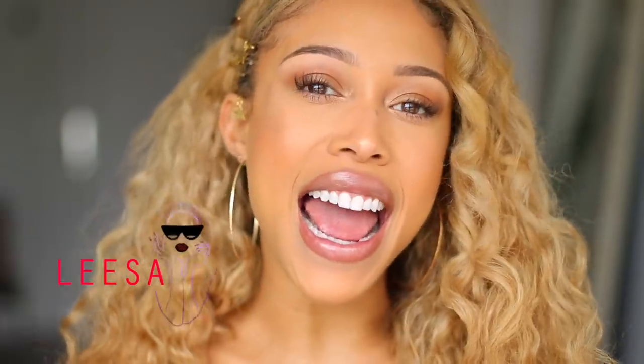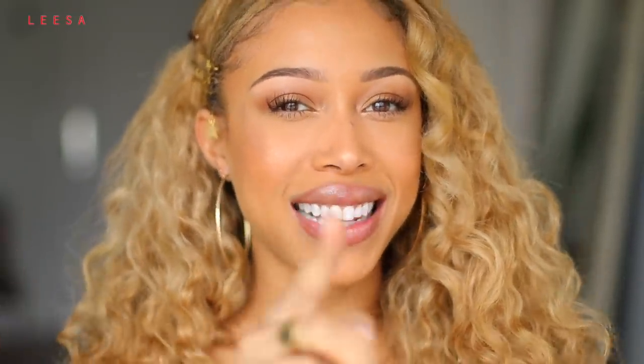Hey guys, it's Jaleesa. I am back with a skin video — and not a skincare video. I partnered with Sephora to show you guys how to fake perfect skin: that flawless, undetectable, unclockable skin. And I know you all want to know how I do it, so let's get into it.